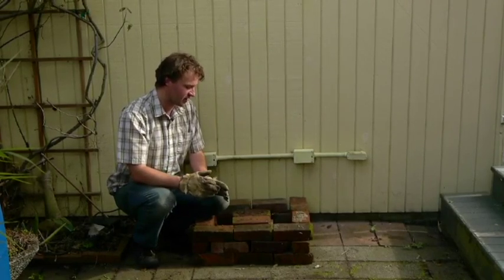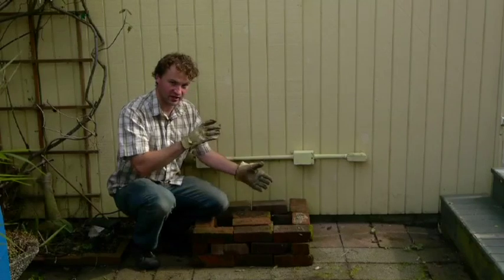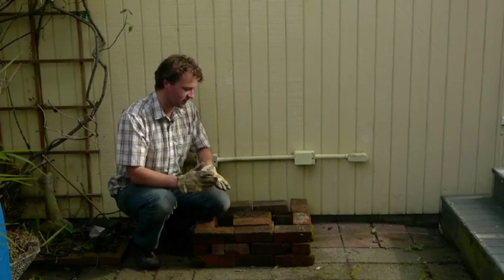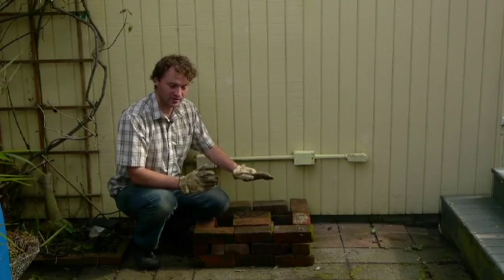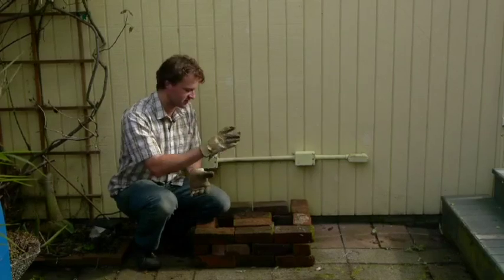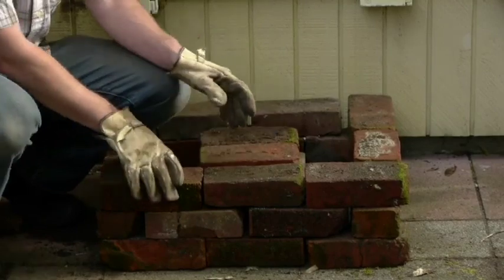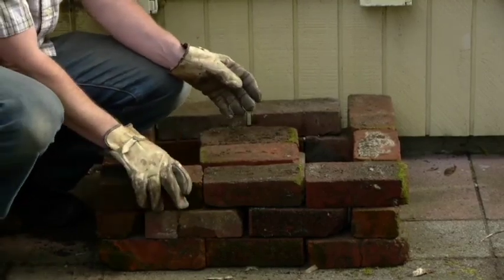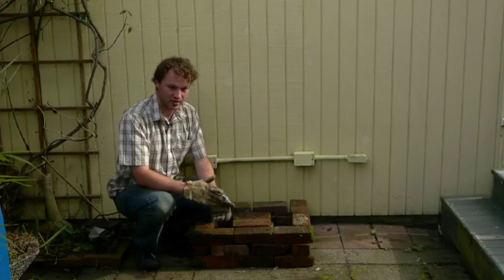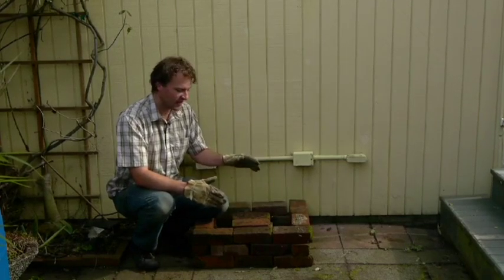It serves as a hard platform to keep the barrel from sinking on one side, and it's important that it's as level as possible so the weight of the water doesn't cause it to tip over. You can make these out of any kind of material — bricks like we have here, flagstones, cinder blocks, or even a round of a tree — just as long as it raises the elevation, is level, and is hard.